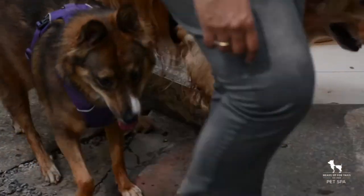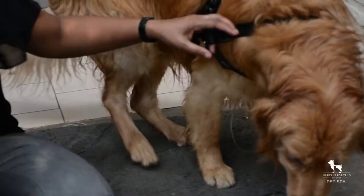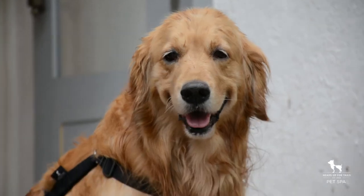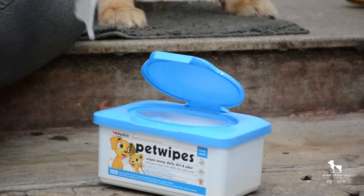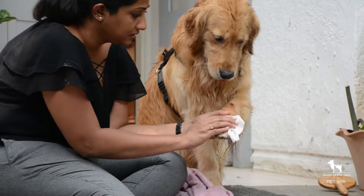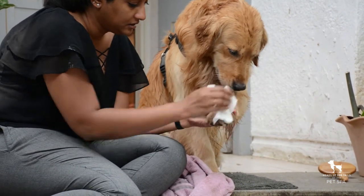Have a mat laid out at the door for your pet to stand on while you clean them up. Use a soft damp towel or pet wipes to clean your pet's paws — this will get rid of any mud or other debris that your pet may have picked up.